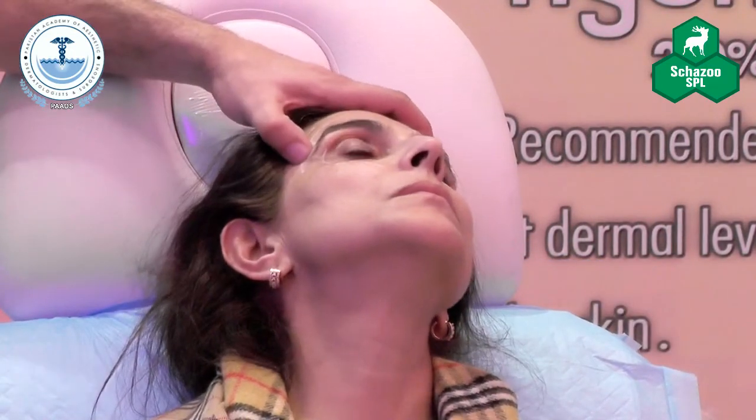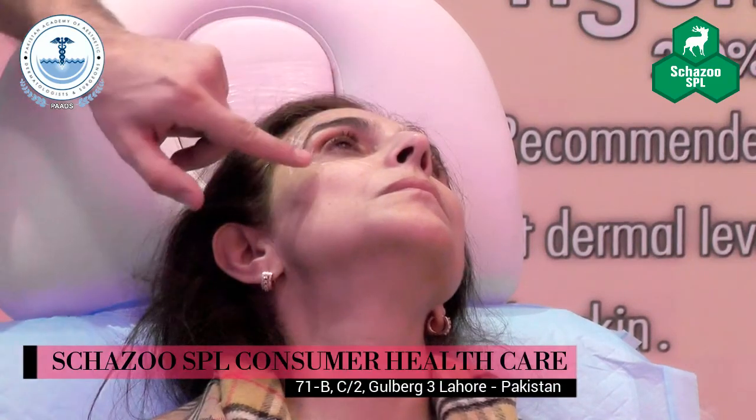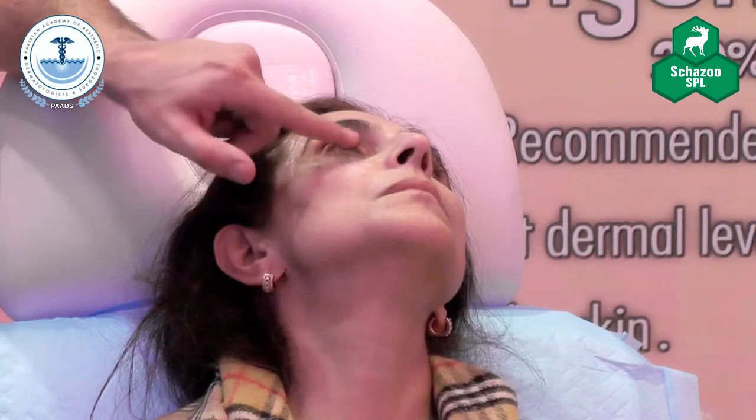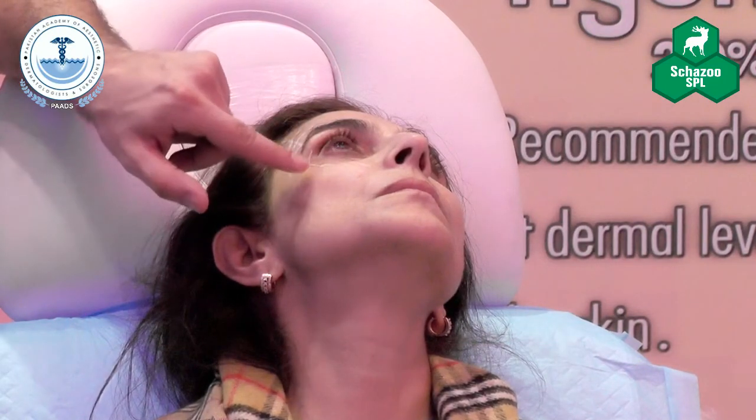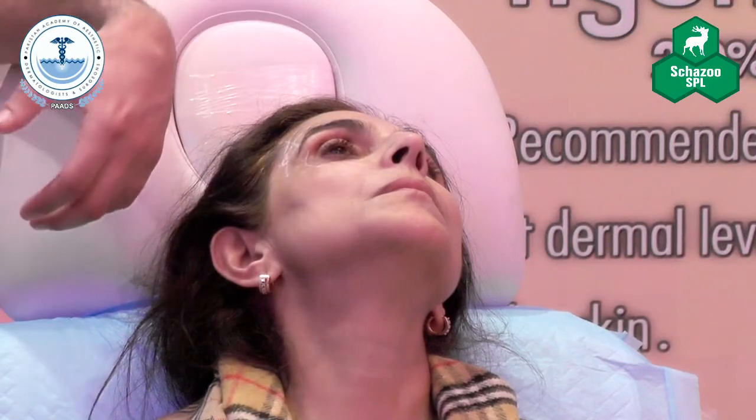I am going to use Juvederm Voluma here because this is what I want — volume, not something to lift. Then I am going to use the soft Juvederm for the tear trough, and then I am going to use the basic for the cheek. I will be using all three lines.